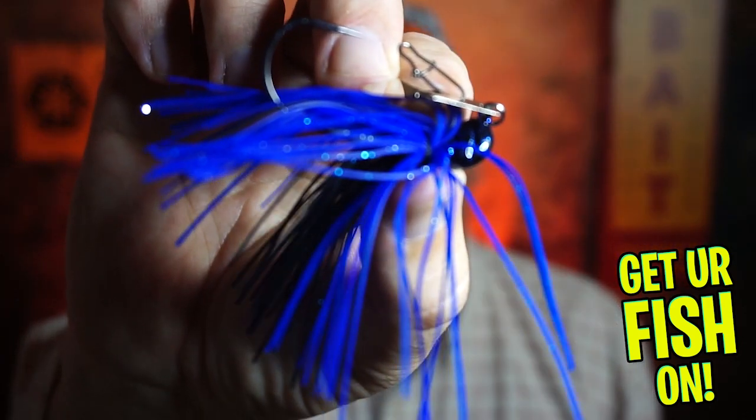Welcome back to the channel and the vlog. If you're new, I am Steve Chapman. Today you and I are going to take a closer look at the Humdinger Zig Zag Vibrating Jig.